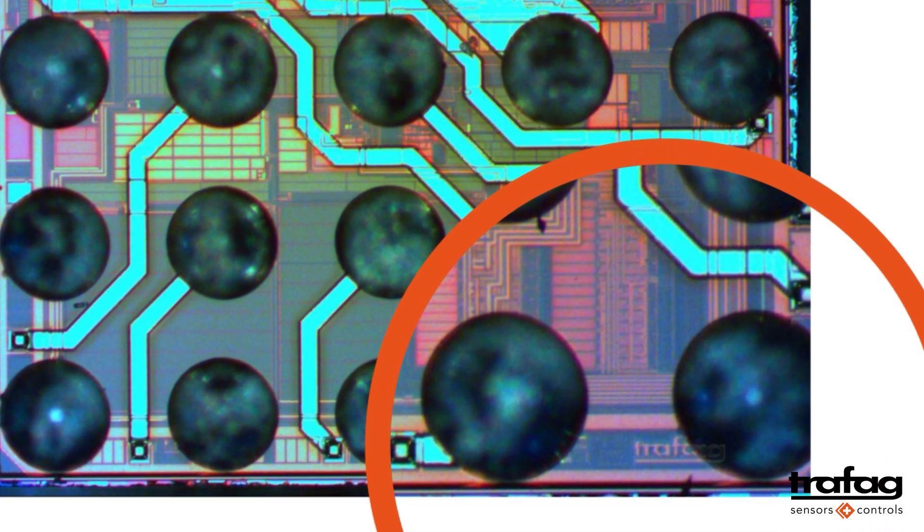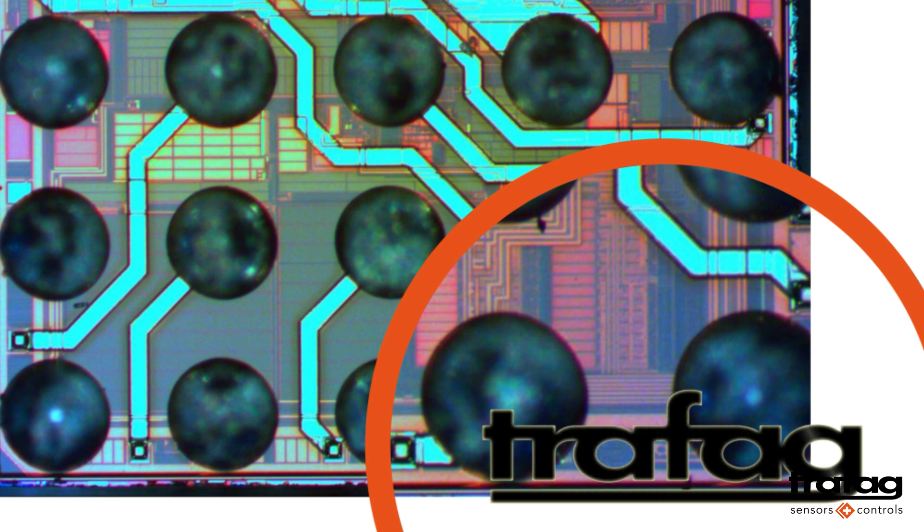However, even at this minuscule scale, you will be able to find the Trafag logo carefully engraved in fine detail on the circuit board. It is about 100 micrometers in height.